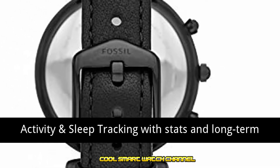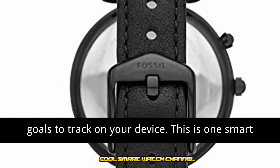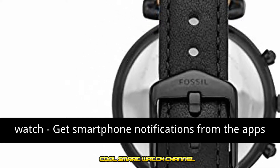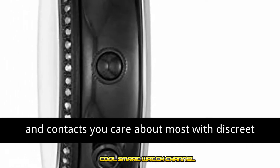Stats and long-term progress views are available in the companion app. Set custom goals to track on your device. Get smartphone notifications from the apps and contacts you care about most, with discrete hybrid smartwatch vibration and hand movements.